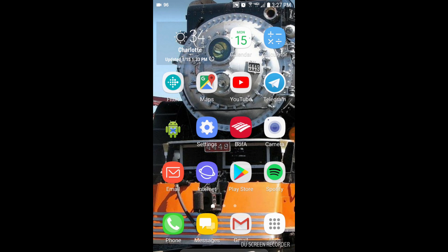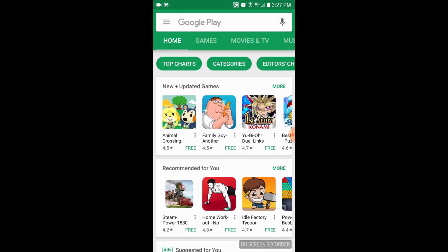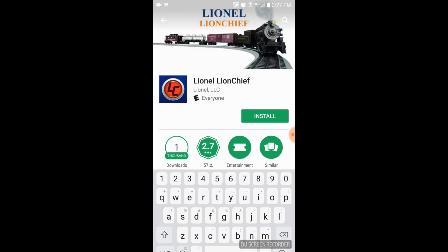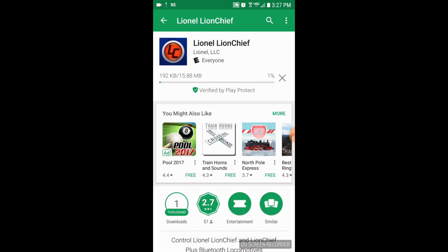We're going to go into the Play Store by pressing the Play Store icon. This will bring you to the home page of the Google Play Store. Using the search bar at the top, we're going to type in Lionel Lion Chief. It's the first icon that pops up, so we're going to tap on that. That will bring up the Lionel Lion Chief app homepage in the Google Store. Tap on the install button. It's a small app, so it should only take a few seconds to download and install.